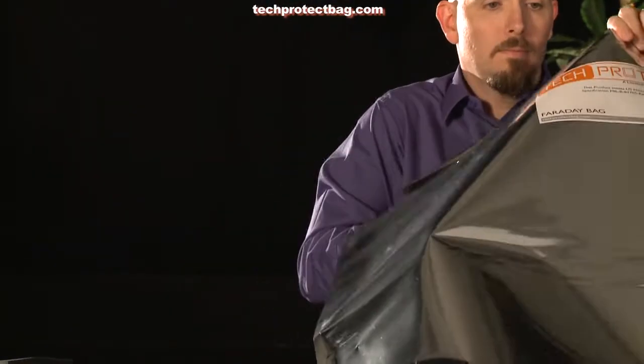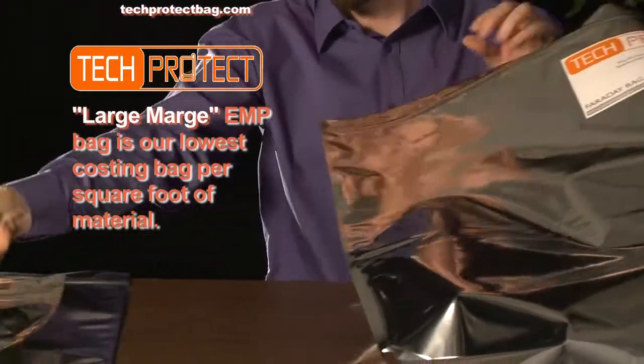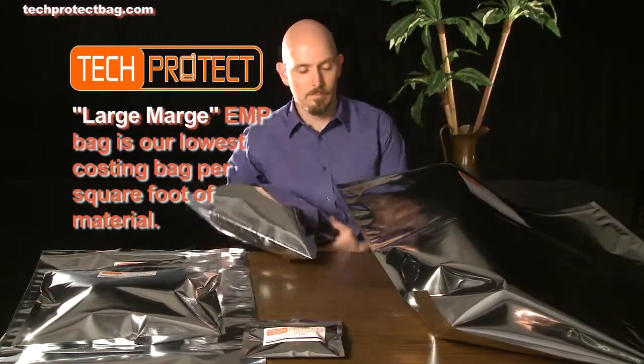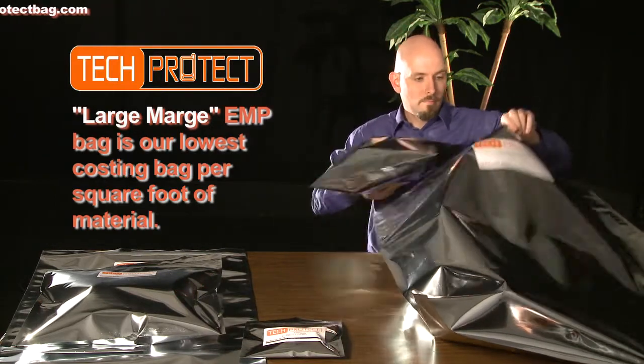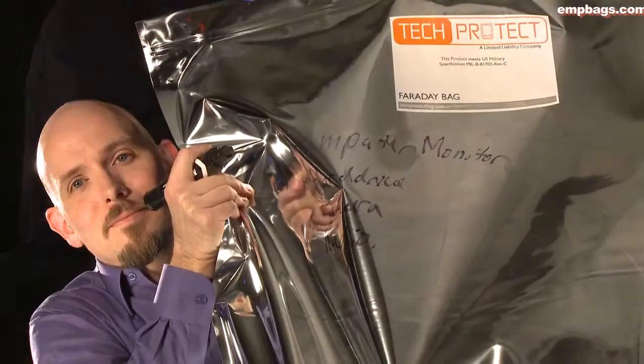Here you can see me nesting the smaller items inside the EMP bags in a larger EMP bag. This adds additional protection and also allows you to keep the smaller items all together.